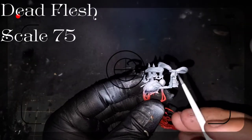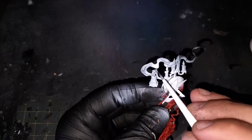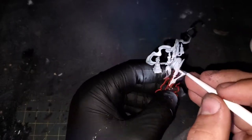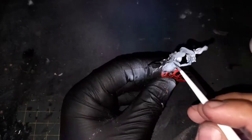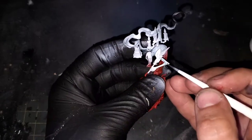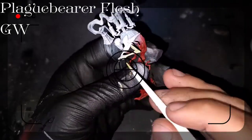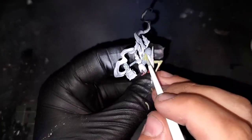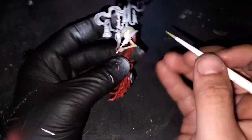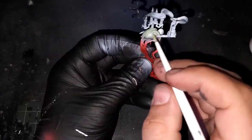Moving on to the actual skin for the body now. The first thing I'm going to be using is Dead Flesh from Scale 75's Instant Colors Range. This is going to set up a nice blue tone underneath. Then I'm grabbing some Plague Bearer Flesh from Games Workshop — since this is kind of an opaque color, it's going to allow some of that blue to shine through underneath and give us this really sickly green look.